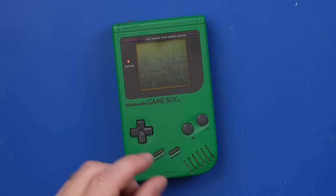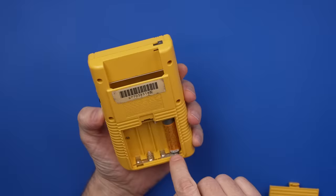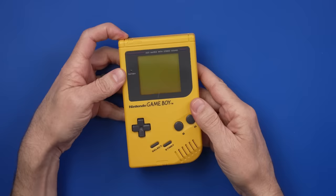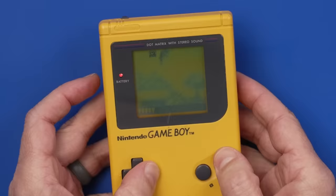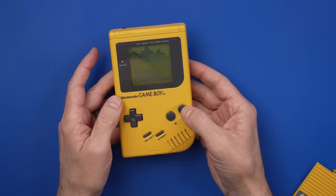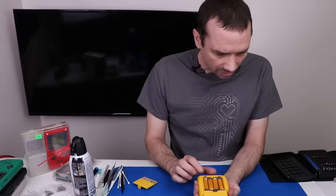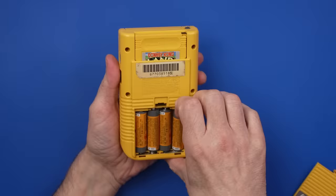Now it's time to move on to the yellow one. Putting some batteries in — I already see a little bit of corrosion going on down there, so that may be the main problem. Does it power on? We do get some power. Let's try it with the game. The Game Boy itself works fine. We do have some corrosion on this battery terminal, so let's get that fixed up and then test it again.